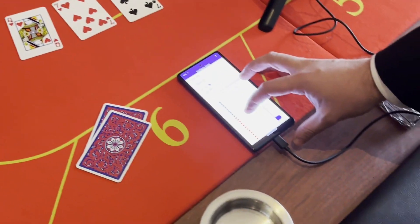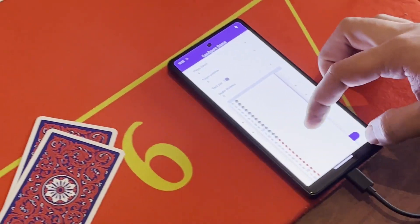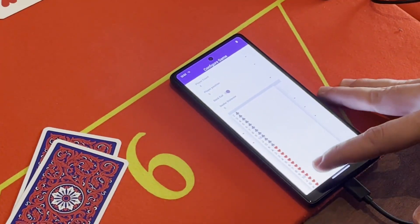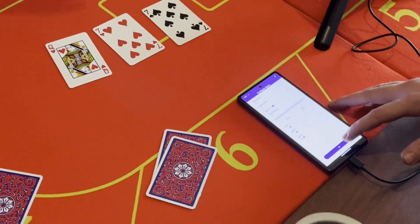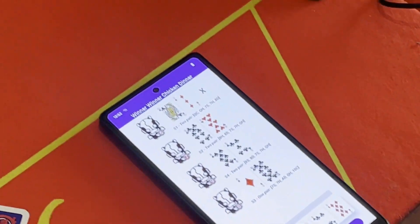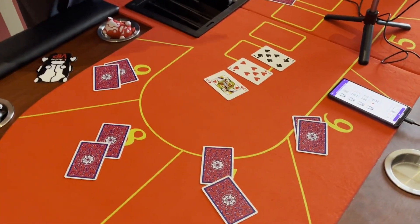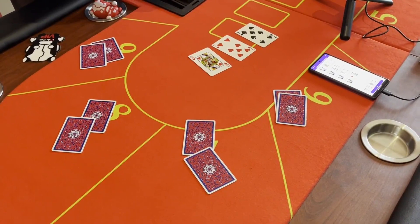So our cheater is going to enter that flop data, and that will give him the new order of the cards. Now that he has the order, he can solve for the deck. This tells him from top to bottom the strengths of the hands — who's going to win. Right now we can see that the cheater is actually going to win this hand.